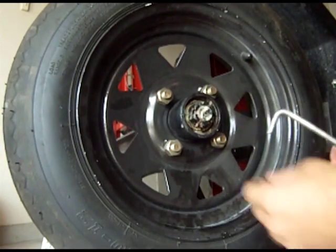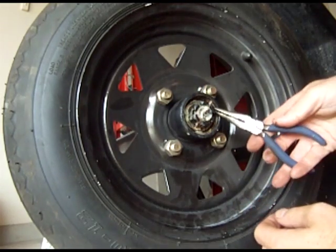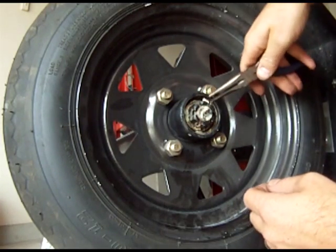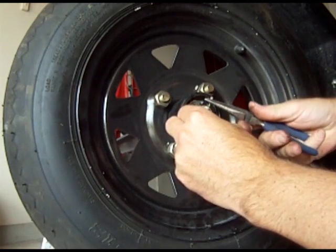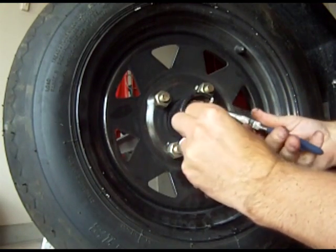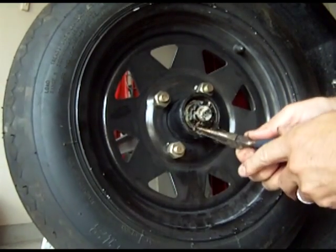Next up is removing the push pin, so we're going to bend the pin back and pull this out. I usually like to have the pin head at the bottom and use the pliers and hammer and kind of hammer it out.